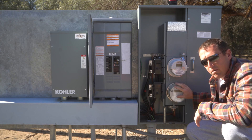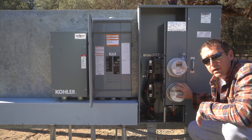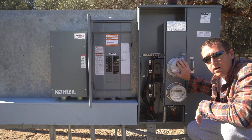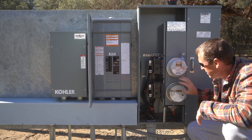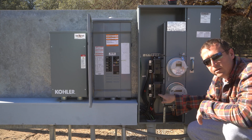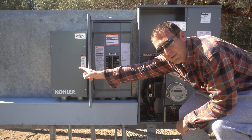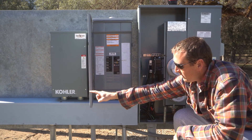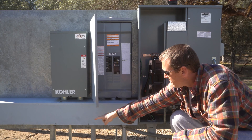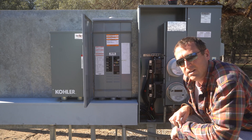Here we are. This meter provides 200 amps for anything connected to the backup circuit. This other meter is another 200 amps for non-backup. The way this works: the meters come into the disconnect. From the one doing the backup, the wires come out, go into this gutter, up into the transfer switch. There's also the load wires from the generator itself that go into the transfer switch. It comes back out of the transfer switch and into this load panel. Let's get in here and take a closer look.